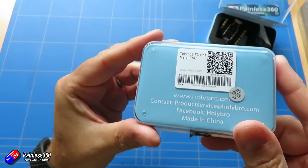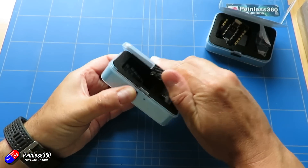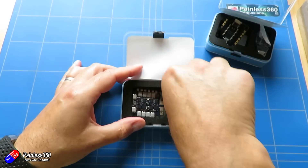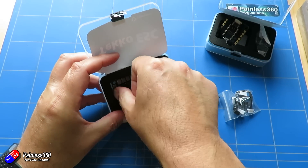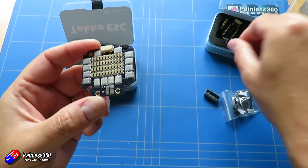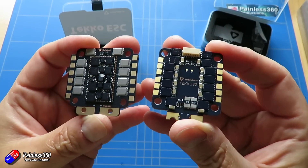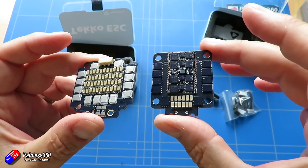The Metal ESC is the one with the higher rating - I think this is a 65 amp setup. This one is very very bling. Again the same mounting hardware and cables, the same large capacitor for smoothing, and an awful lot of hardware on the board. If you are looking to do a build and want 4-in-1 ESCs, particularly if you're going to use one of the compatible Holybro flight controllers, these would definitely be on my list. I just love the care and attention that Holybro put into this stuff - and it just works.